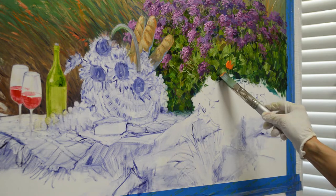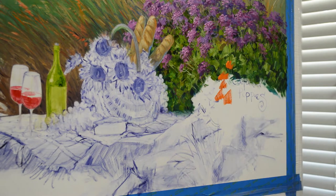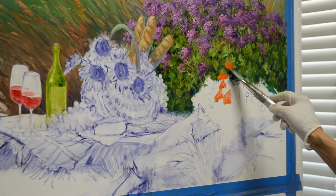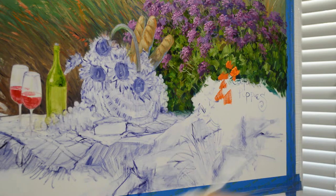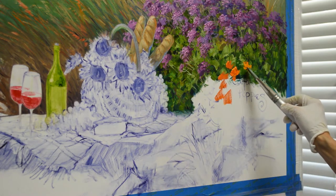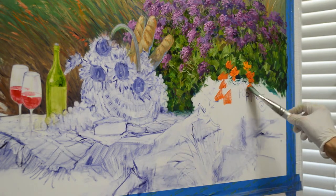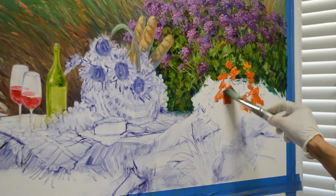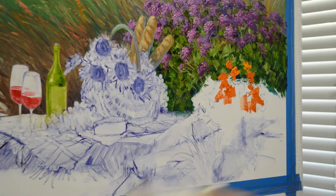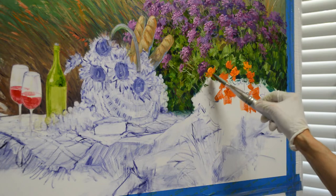I'm painting the California poppies now. I've already painted my sea lavender with mixtures. The flowers are mixes of magenta plus dioxazine purple and white, and then some mixes of just pure magenta and white, and then some dioxazine purple plus white. So that gives me those flowers for the sea lavender. The foliage is sap green plus a tiny bit of lemon yellow and white.